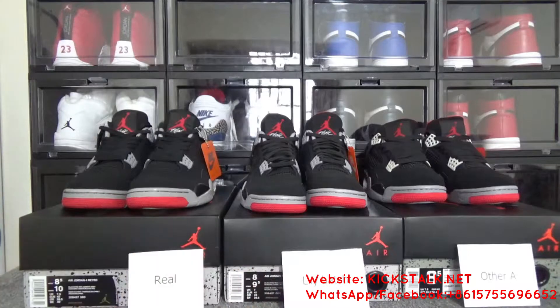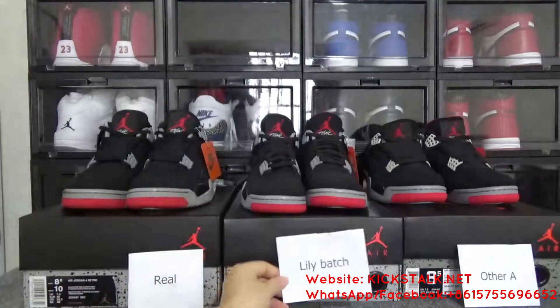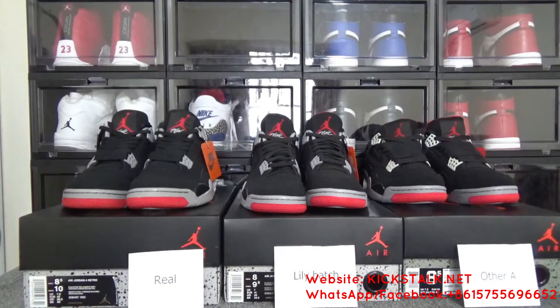Now, can you check which batch is correct as the real one, and which batch is poor quality? If you want to get the Lily batch, you can directly contact me, or I will leave my contact information below this video. Thank you so much, I will see you in the next one. Bye bye.